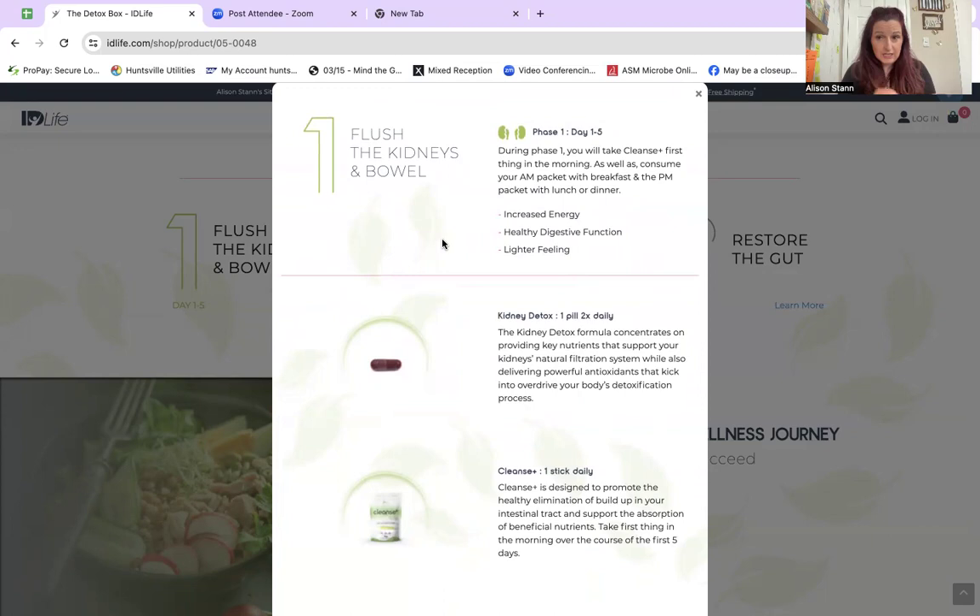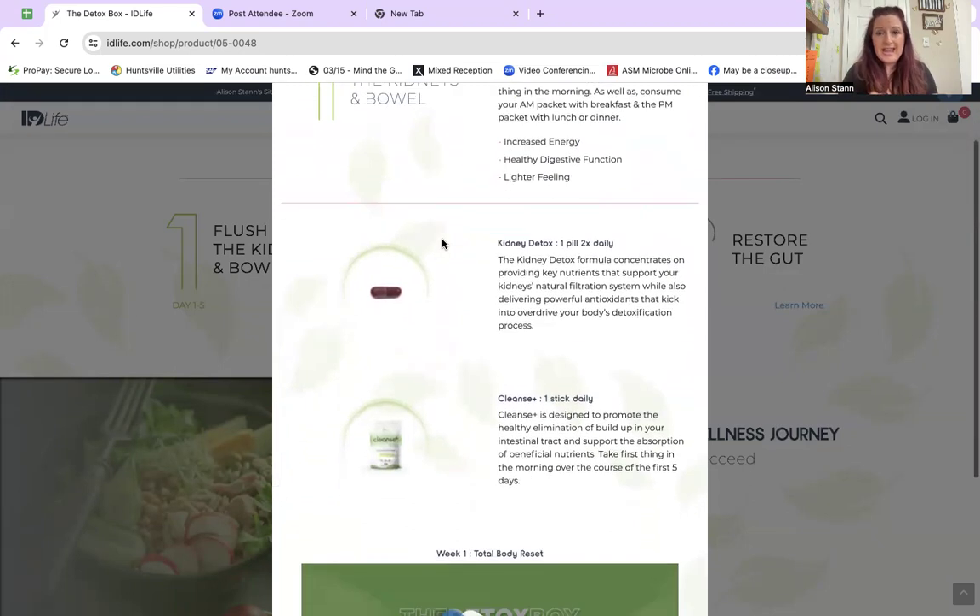You're going to do the Cleanse Plus first thing in the morning before you have any food — shake it, drink it in one sitting — and you're also going to open up your AM packet. There'll be a little pill; it's the kidney detox pill. There's going to be a little sunshine on that packet — that's your morning packet. The next packet you pull out will have a moon symbol on it — that's also a kidney pill, and that's your PM packet. So you want to do morning and night every single day consecutively.